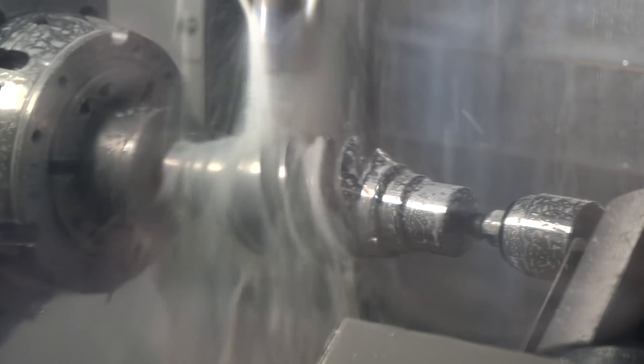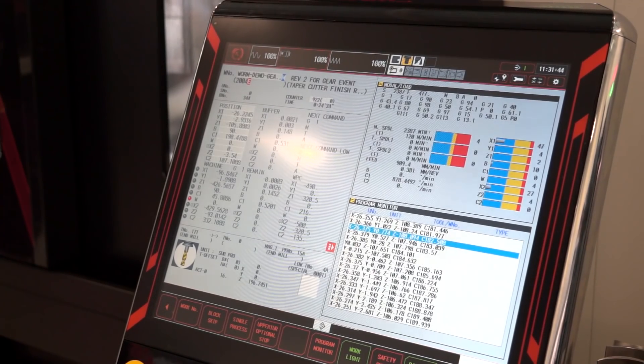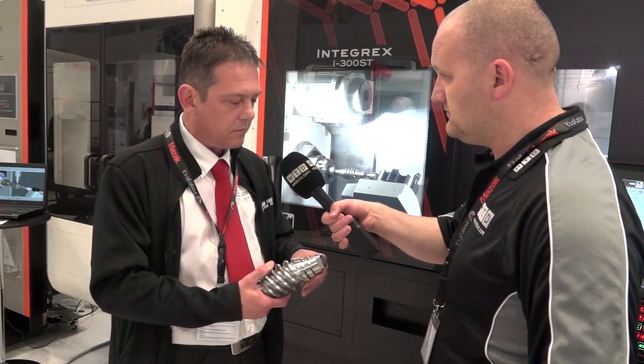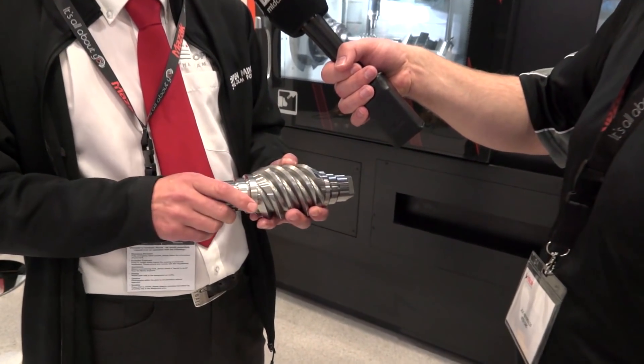That made the gear quick to produce — it was taking around six minutes to do one slot, so about 30 minutes to do the whole component. The material is EN8, just a mild steel. The chamfers were all done in one using just a chamfer tool, which really cut down the machining time.